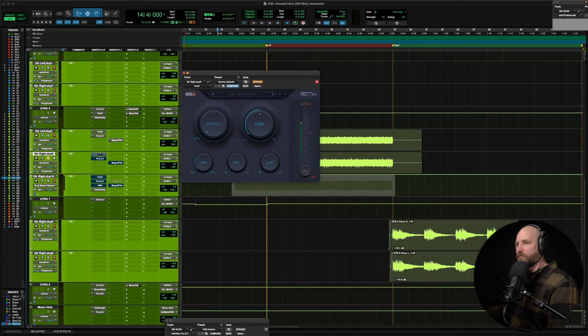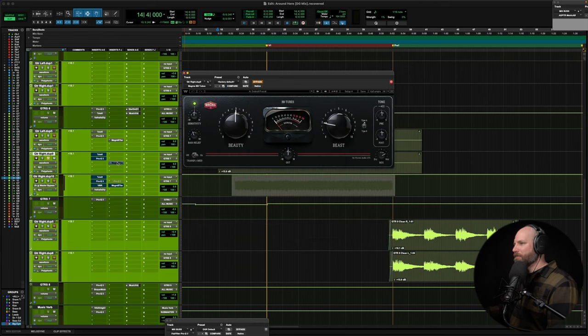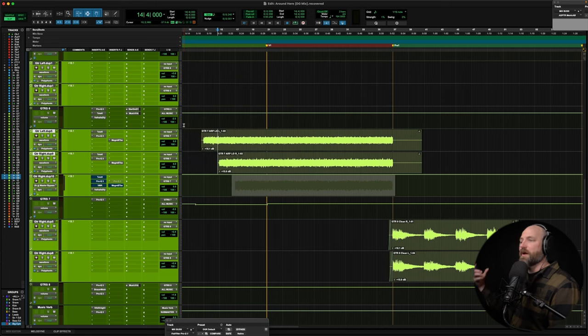Same exact settings on the left guitar too — maybe another little dip there, but same settings. So left guitar, right guitar. Now I did choose to pan the first one right and the first one left. I think they had it all right down the middle when it first came to me, but small potatoes.